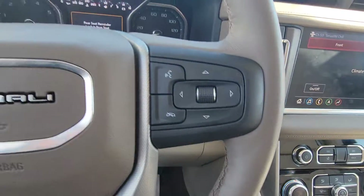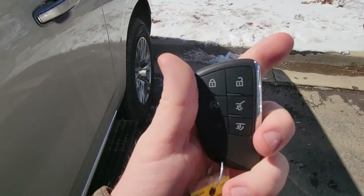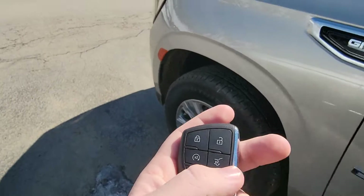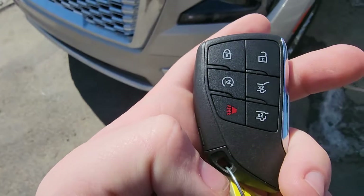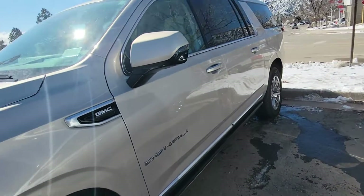Before I let you go, I'm going to show you the keys a little bit. Got a couple of settings on here — of course you've got the remote start feature, the open, and right here where it closes or opens the back latch. That is all power — it will close and open.